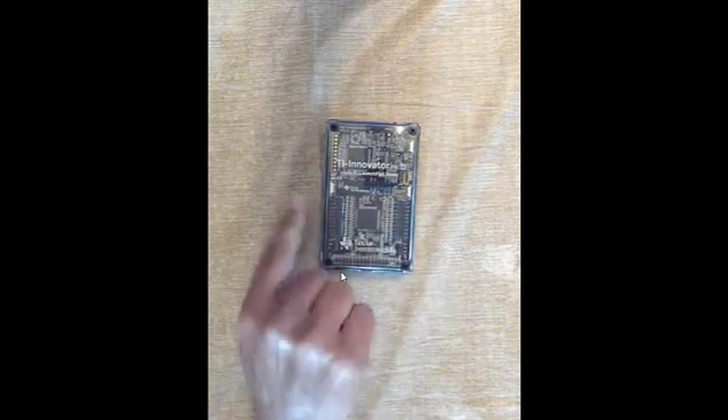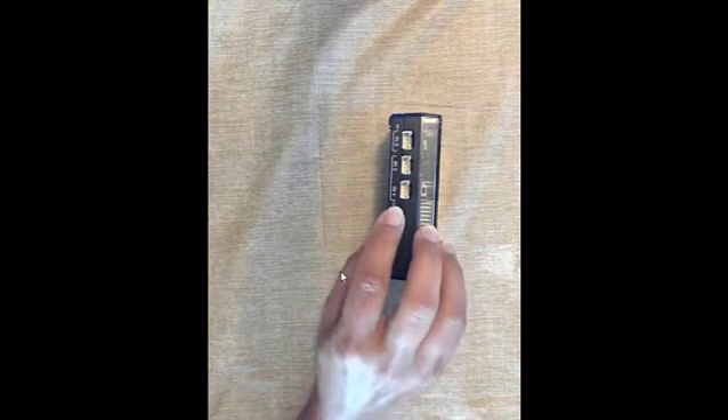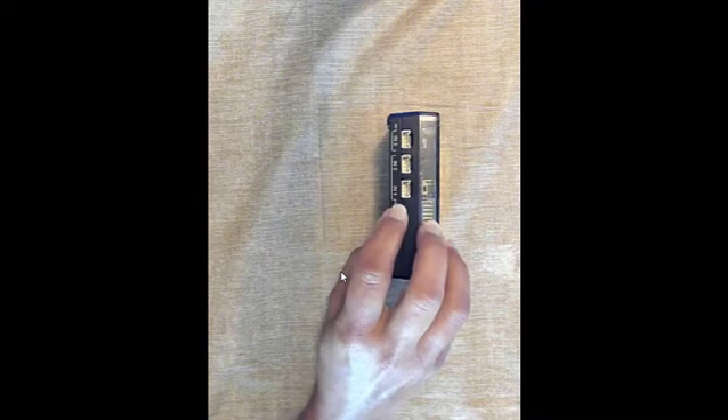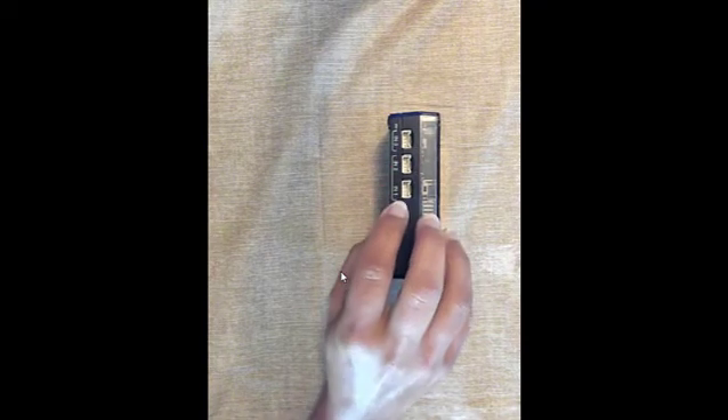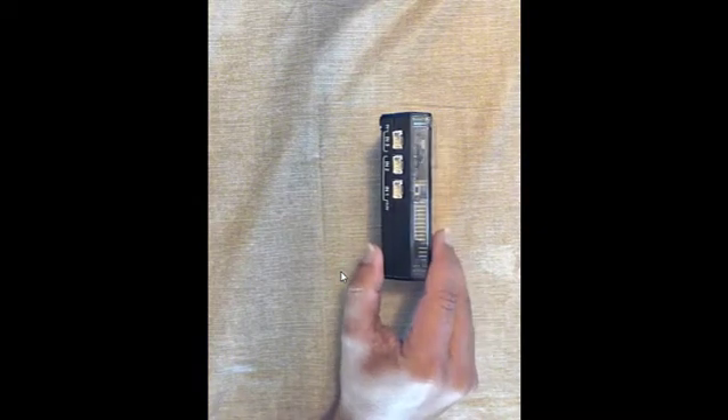Looking at the hub, to the left side of it, those are the in ports. There are two 3.3 volt and one 5 volt. These can be used for a variety of projects which have sensors to get information to come into the hub.